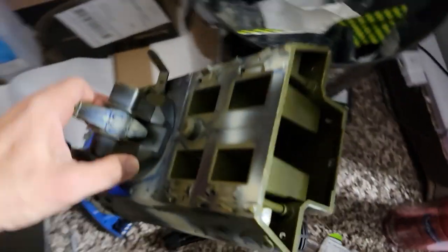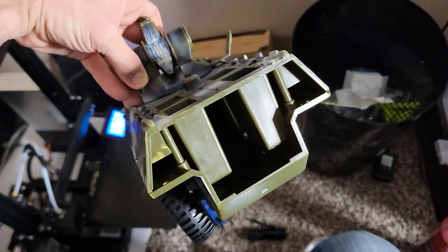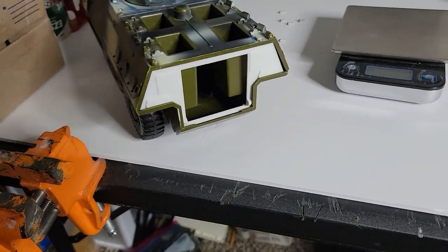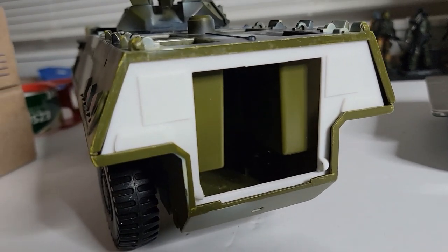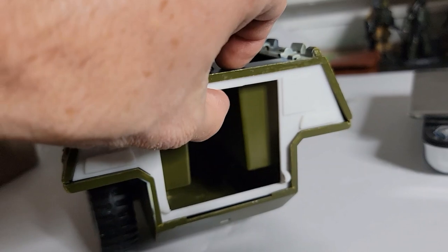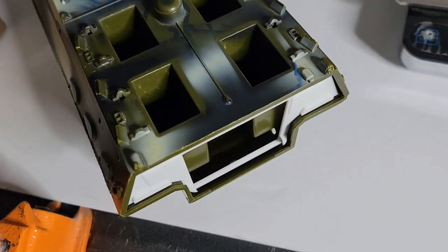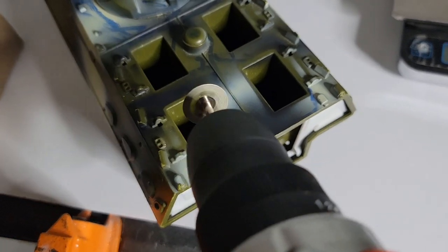This right back here is the back door to the APC, and this is the other part of the back door, because this part's missing. So I'm going to put a door back there and it's gonna work good. First try and it is beautiful — super happy with how it fits.